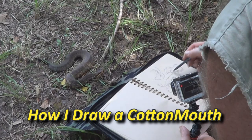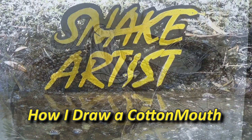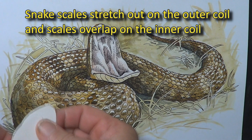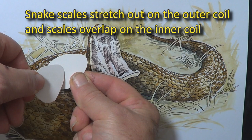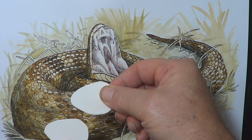How I draw the cottonmouth. This is not exactly a how-to draw — it's more of some advice on how I draw. The first problem we come across is the scales. The outer coil here, the scales stretch right out and there's a gap between the scales. The inner coil, the scales overlap, and that makes for a tricky drawing. Also when it breathes a really large breath in, it expands out too. So that outer coil where the lung is, that's going to be the place where those scales are the most stretched out.